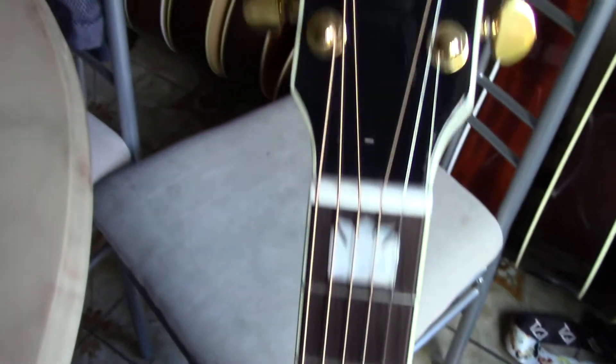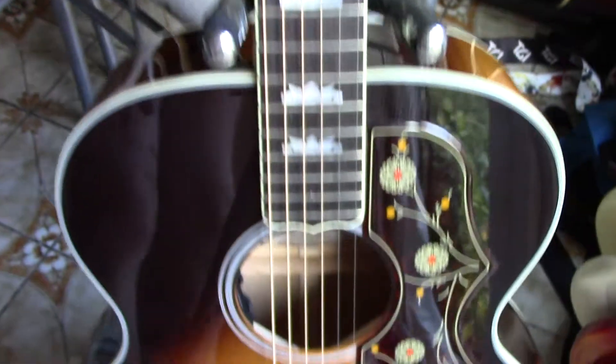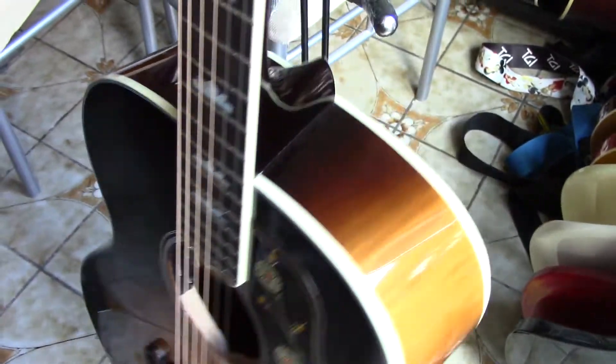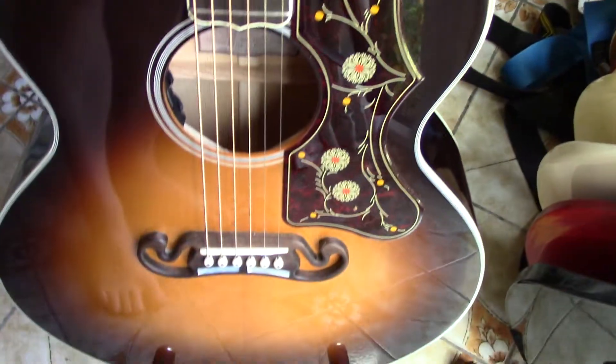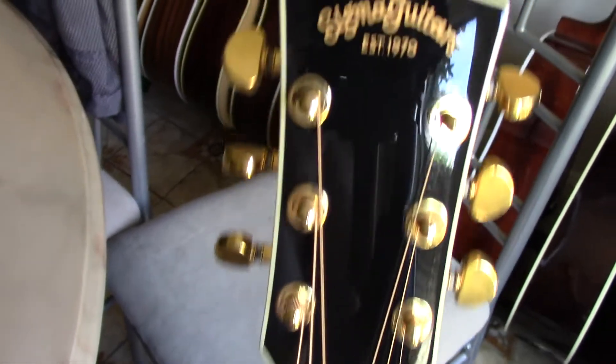It's a very good copy of the J200 in the mid-range — under £800, under £1000 — you basically won't get anything better. In terms of a copy, it features flame maple, a maple neck, rosewood fretboard, incredible flame maple, nice purfling. It's a big guitar with quite a wide neck, and it's an electro-acoustic.